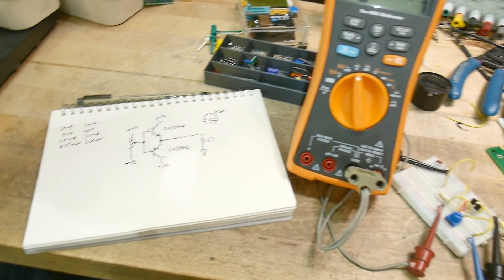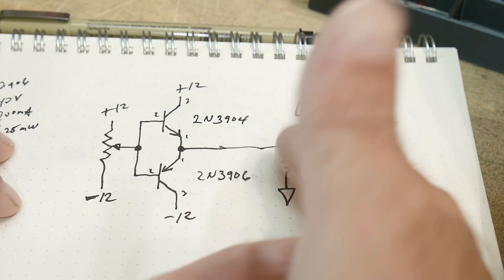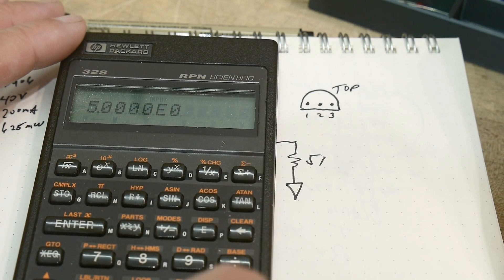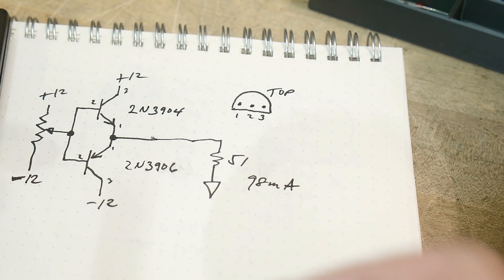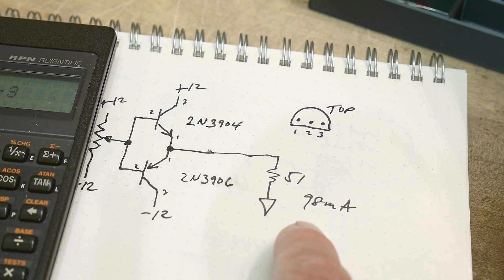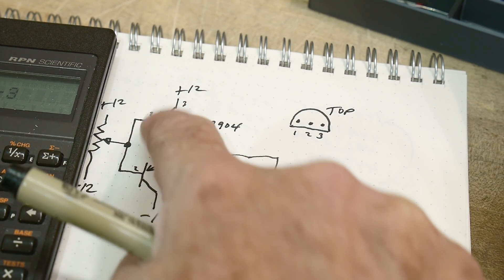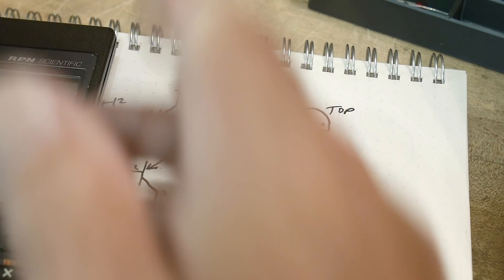There are a couple of things to talk about. The 51 ohm load with five volts gives us 98 milliamps — it would be 100mA if we had exactly 50 ohms. At 98 milliamps, the transistor is going to drop more voltage than it would at zero milliamps. At zero milliamps it won't drop much, but at 98 milliamps it will drop voltage.